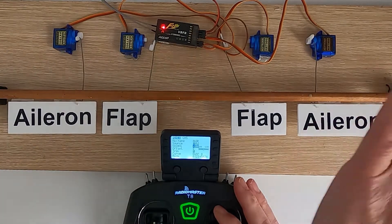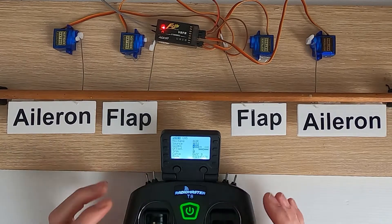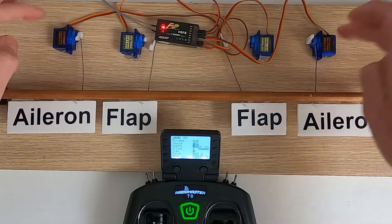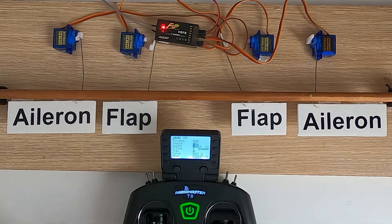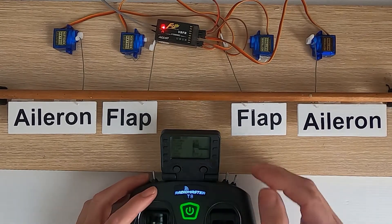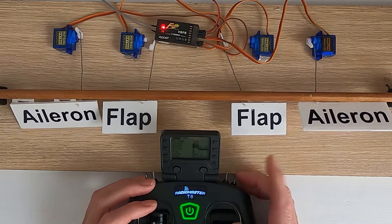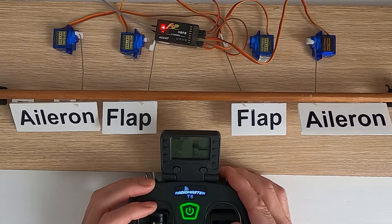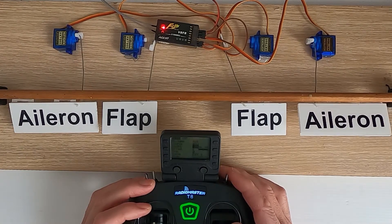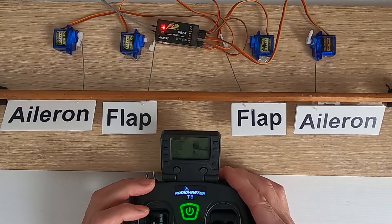Now it should work correctly - there we go. We've banked right, push that side of the wing down, pull this side of the wing up, and vice versa. That depends on the way you've orientated the servos within your model airplane - you will have to choose whether it's a plus or a minus figure. So if we watch now, we've got full throw. Click the switch - less throw - and if I go to the second dual rate we've got even less, and obviously that will work both ways. Demonstrated!